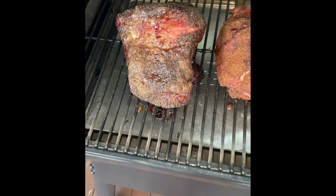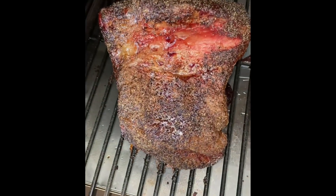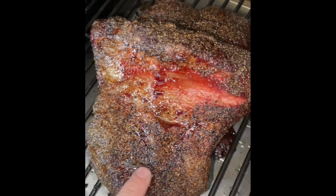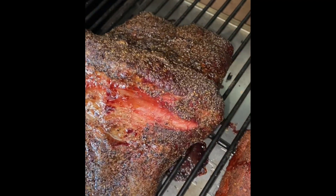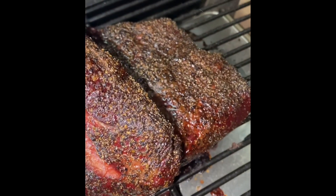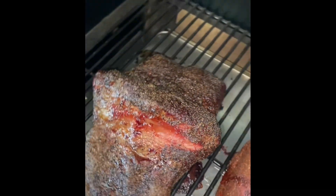Two hours later and I was well and truly into the stall. The bark was forming really nicely, the colour was good. I left it another 45 minutes and the temperature wasn't really moving, so I thought now is the time to wrap.